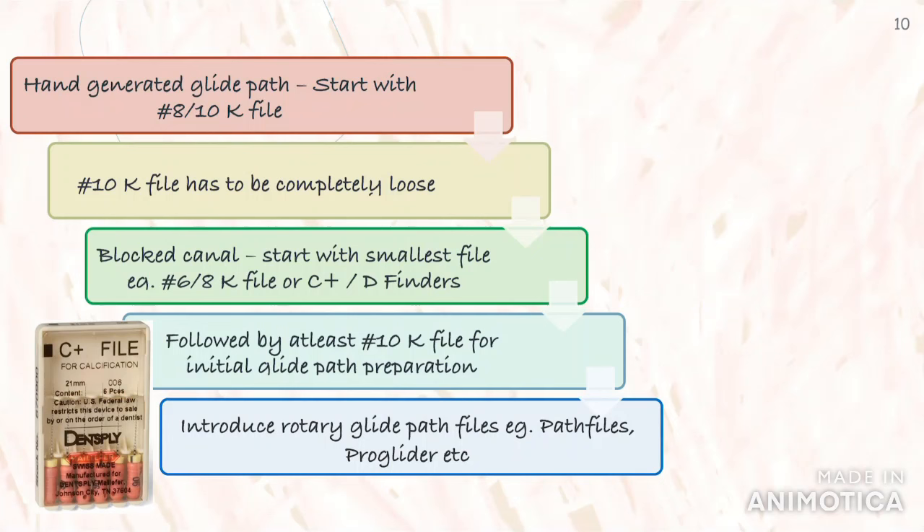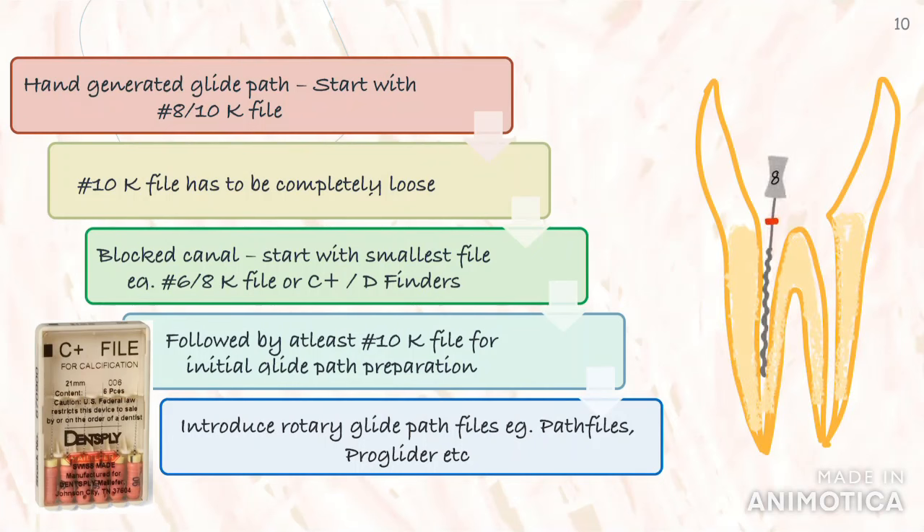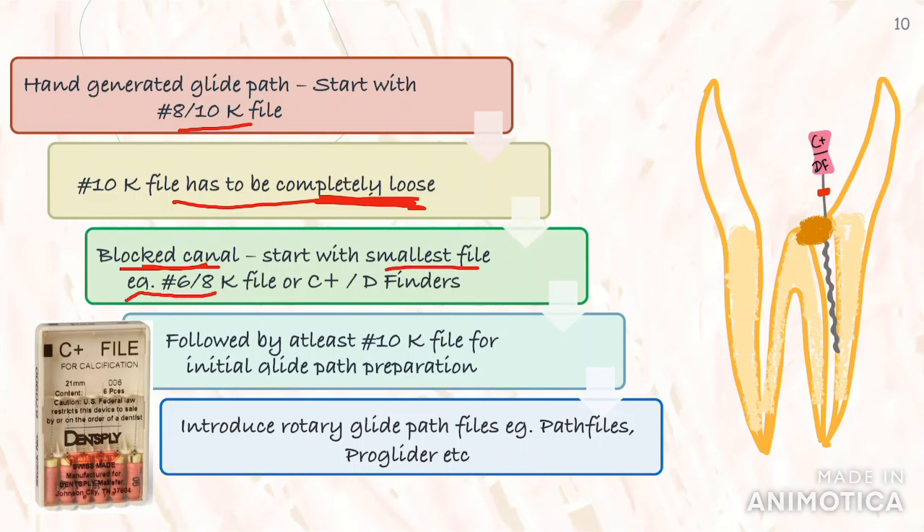Now coming back to the glide path preparation process: the first step involves using hand files to create a hand-generated glide path, which is further refined with rotary files. You can start with regular hand filing with a number 8 or 10 K-file. You have to use a minimum of a number 10 hand file until it is completely loose before you can introduce any rotary glide path file. It is preferable to follow the number 10 hand file with a 12.5 or 15 number K-file before introducing a rotary file. If the canal is clogged or blocked by debris or if you feel resistance, you can start with the smallest file — a K-file number 6 or 8, or even better a C-plus file or D-finder, as they have an active cutting tip and are stiffer, which will help to negotiate the canal better. These can then be followed by K-files to create the initial glide path, which is then followed by rotary files.